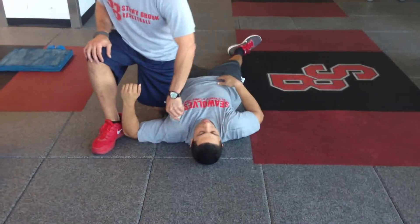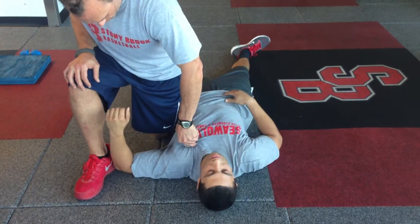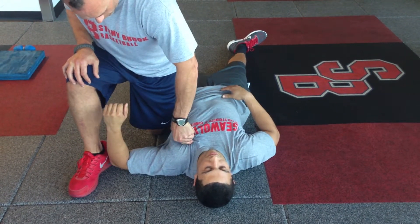Big thing: try and go halfway between the nipple and shoulder. If you want to hear it, work around trying to find a hard spot.